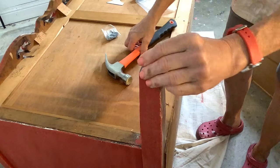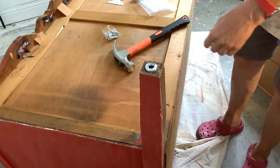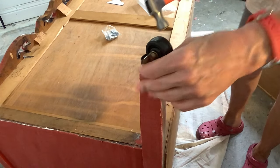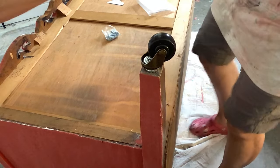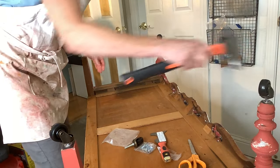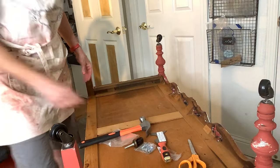This piece had holes where casters were at one point, so I ordered some on Amazon — it's really easy to put them in. You just use a hammer and hammer in the holder, then lightly tap in the wheels with a hammer or a mallet.